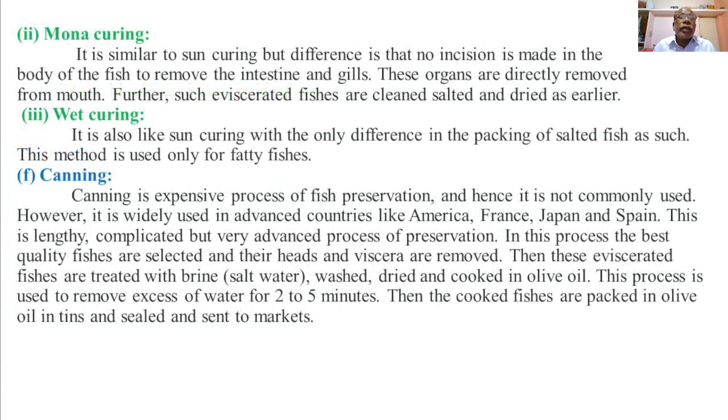The second drying method is monocuring. It is similar to sun curing, but the difference is that no incision is made in the body of the fish to remove the intestine and gills. These organs — the alimentary canal and gills — are removed directly through the mouth. After which the fish is washed, salted, and sun-dried.